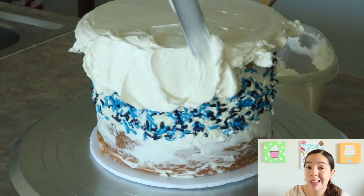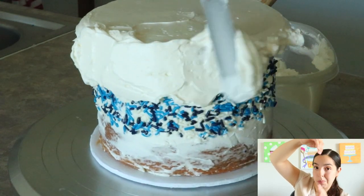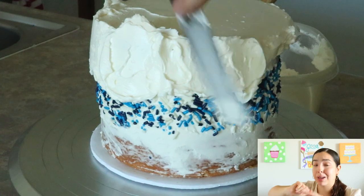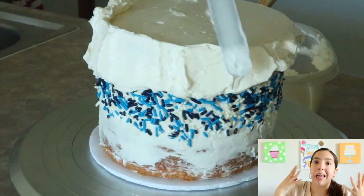When you do the fault line technique, you want to make sure as you're adding the buttercream around the top and the bottom, you don't want to add too much buttercream. Because if you do, when you go to bench scrape it, the buttercream starts to spread and it'll widen. So if you put too much, your fault line is going to be really wide and look off. You just don't want to add too much buttercream.